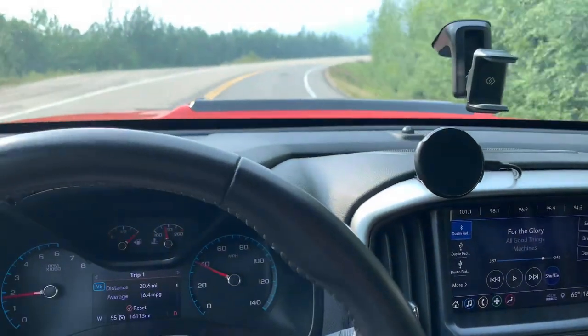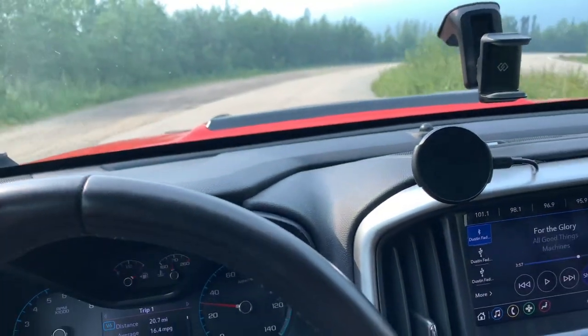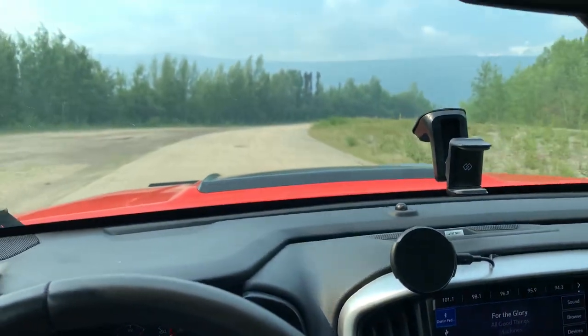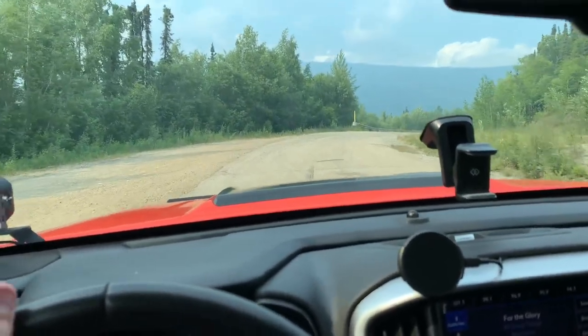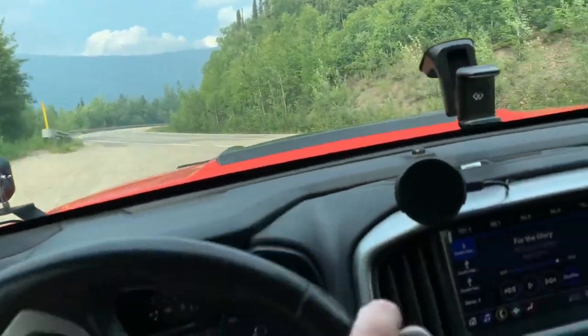There aren't too many areas where you can go out and test a 40 or 50 mile loop that's perfectly flat. Here we are at the turnaround point and we're showing just over 16 miles per gallon. There's a big reason for the drop — right up to this turnaround point there's a big hill that you have to climb.